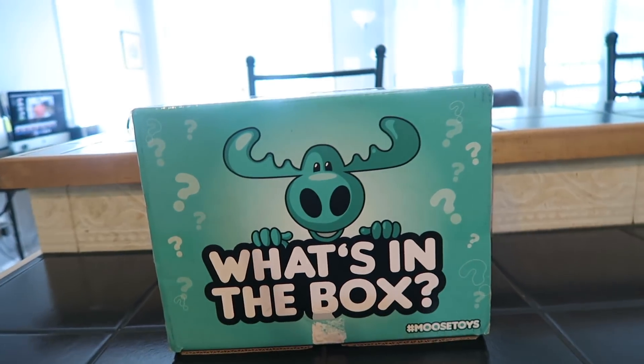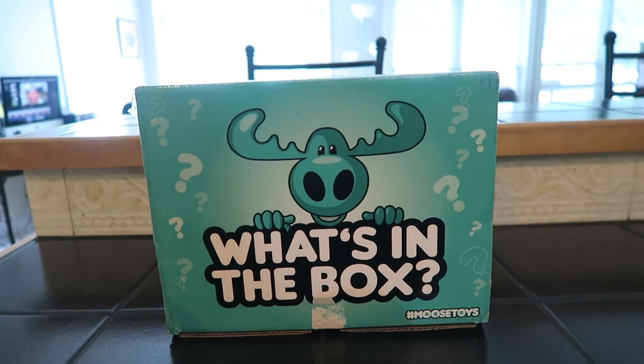Moose Toys has sent us another 'What's in the Box.' We are really enjoying this series — I've made a playlist for you guys to check out, linked up in the iCard above. It's always fun to try and guess what's in the box!